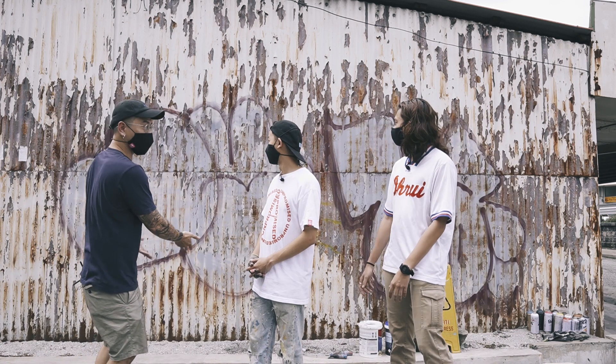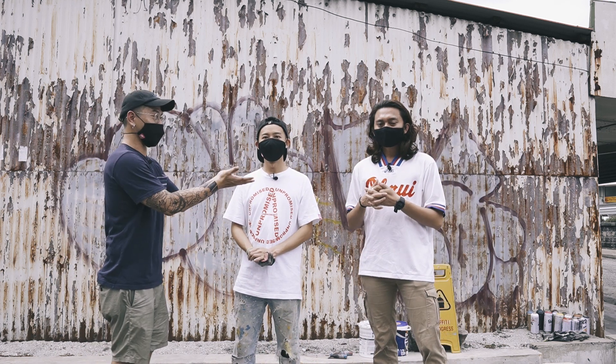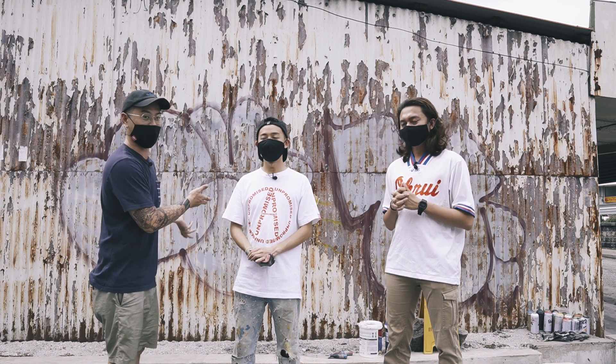We're here to clean this wall and beautify it — make it look nice. We have a photo design to do. We've got to read this book, which basically teaches how to do graffiti.